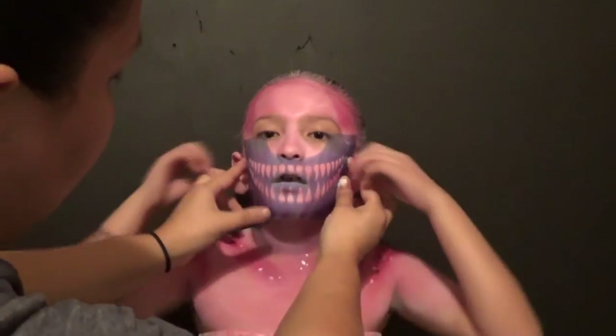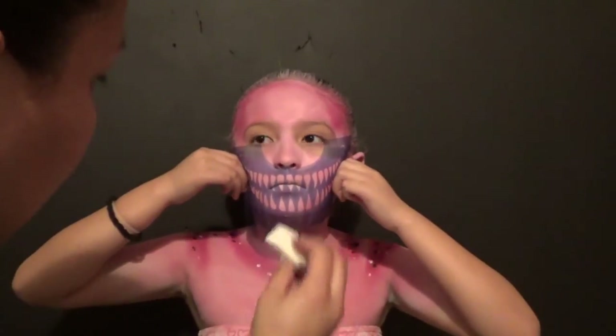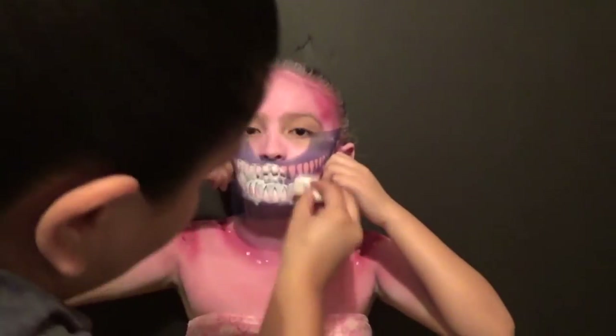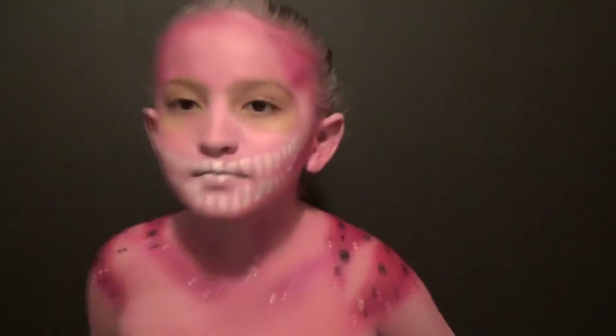And to save a little bit more time, I used a stencil to do the mouth. Trust me, this is such a time saver. You'll appreciate it. And it comes out really good.